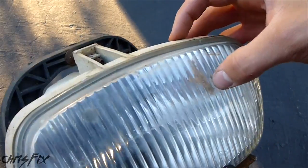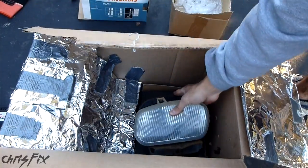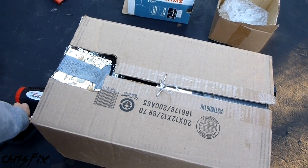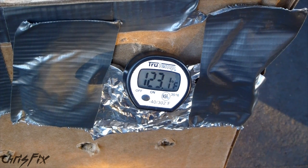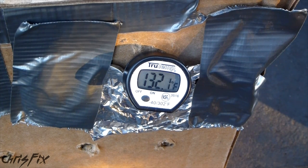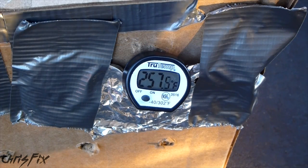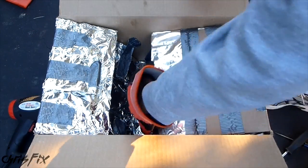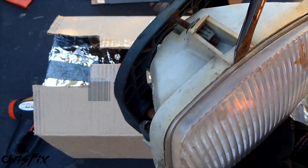Now I'm going to take one of my fog lights — I want to clean out the inside and show you how to separate a fog light lens. Same deal as before: get your fog light lens in, close up the box, turn on the heat gun, get the temperature up to 250 one more time, and let that sit for 8 to 10 minutes. It's been about 10 minutes and we're at 257 — close enough to 250. So now let's take out the fog light lenses and pry them apart.